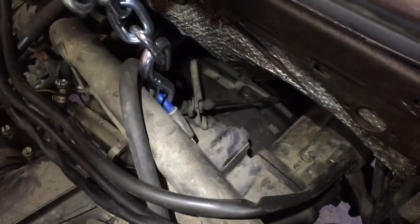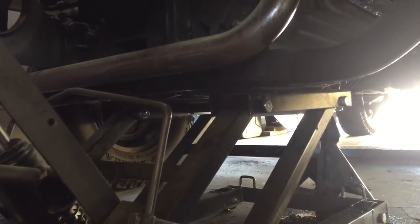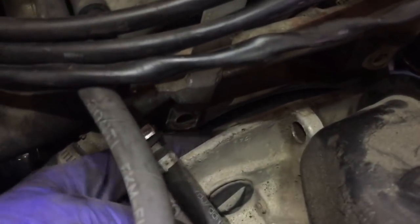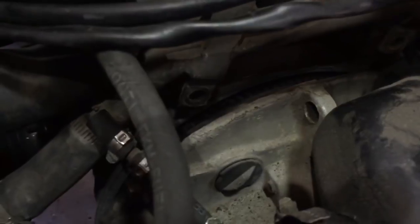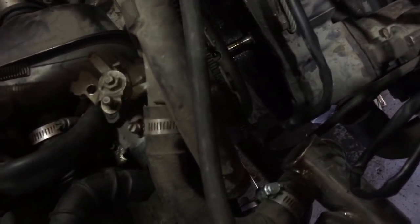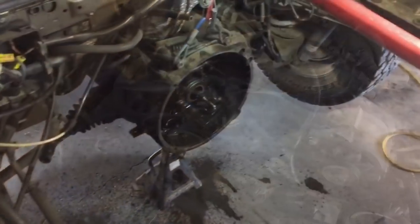The transmission is supported on a transmission jack. Underneath the engine we're going to jack it up a little bit and take out the mounting bolts. As I start pulling, the gap grows between the engine and the transmission and we're just going to gently ease it out. Everything's free, transmission is separated, so I'm just going to lower the engine and pull it out. There's the engine and there's the bay.